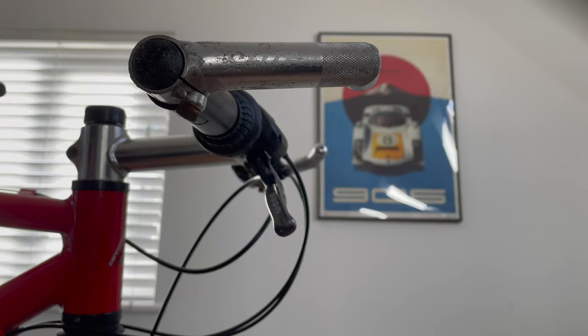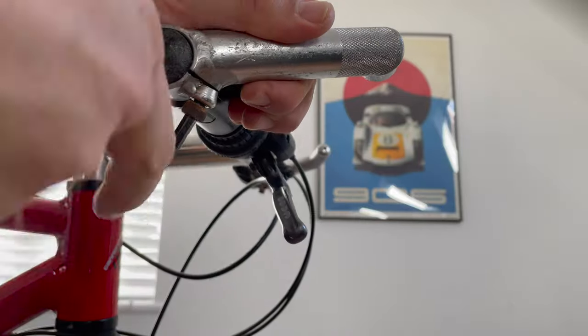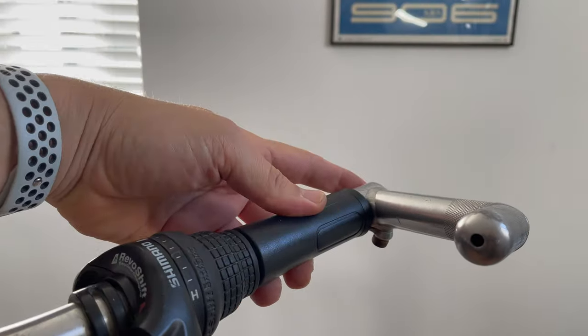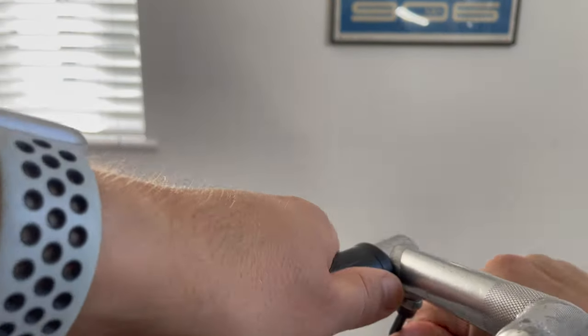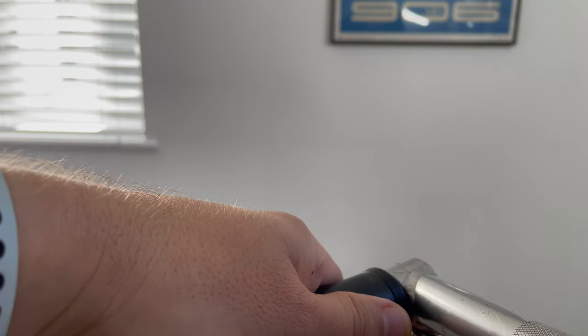On to the controls, brakes and bar ends. I don't want any more accidental scrapes across the top tube, so let's lose these bar ends before they cause any more damage. I can't see myself keeping them - I was never a particularly big fan of bar ends back in the day; they were kind of cool but just too much trouble and a bit dorky.